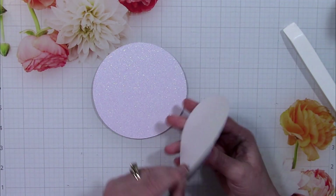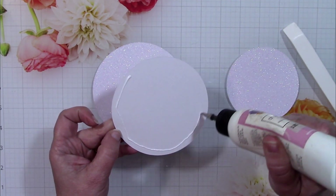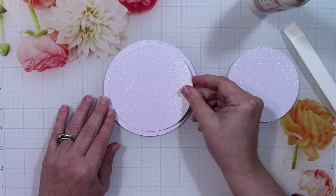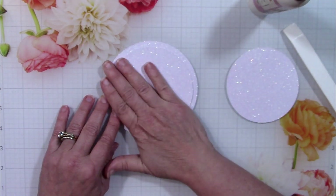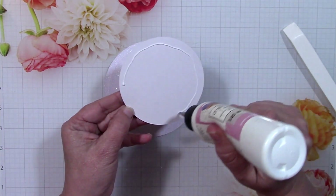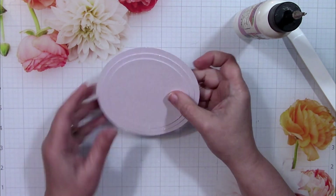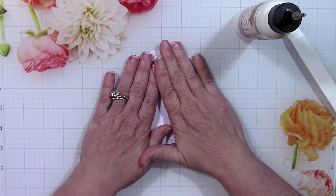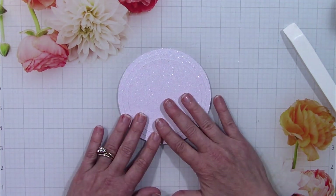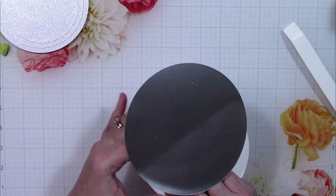Next I'm going to work on the hat itself. There are three pieces that stack on top of each other — it's very easy to tell which three they are because they're just graduating in size. This gives the brim a little more interest because it's got some layers going on. This glitter cardstock is really pretty; it's called Opulent Opal and it has a little bit of color in it. Whenever it hits the light you can see a little bit of pink, sometimes a little blue, but it's very soft and pretty.